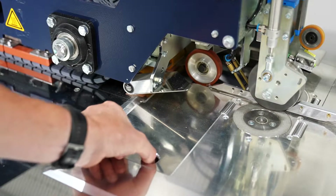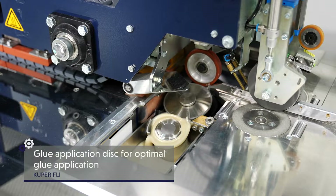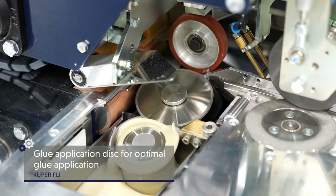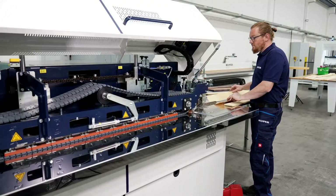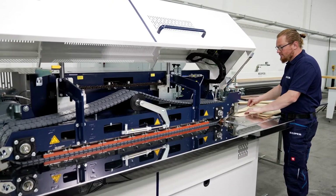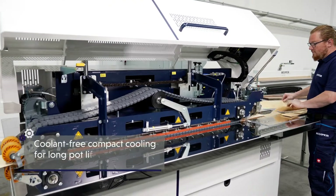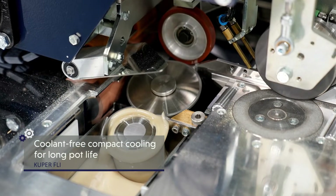The integrated gluing unit guarantees precise and particularly clean glue application. The almost horizontally positioned glue application disc glues the veneer strips on one side. The advantage? Optimum application produces an exact, barely visible joint. The coolant-free compact cooling system ensures a long pot life and low operating costs.